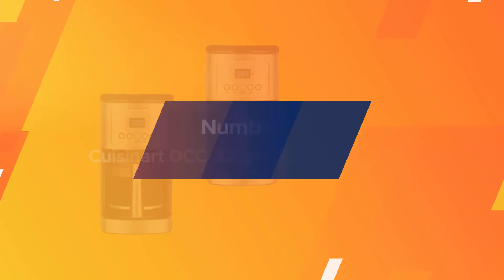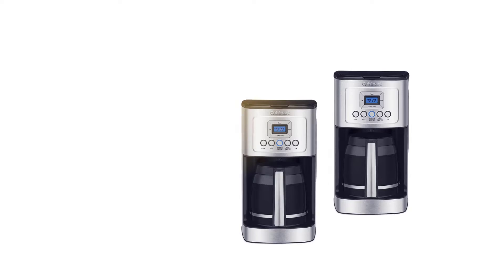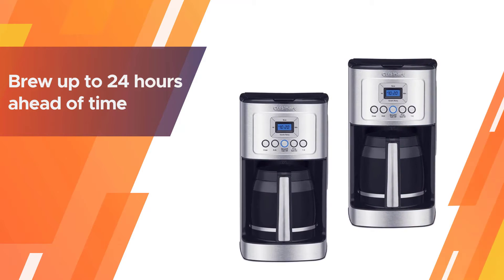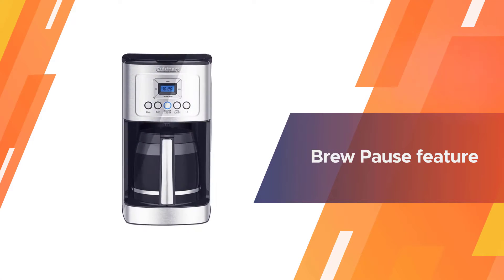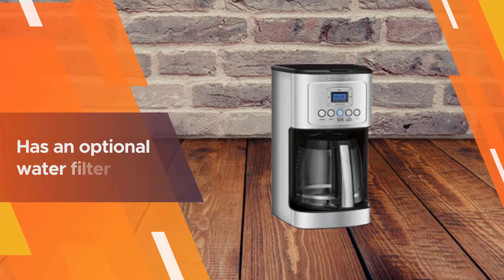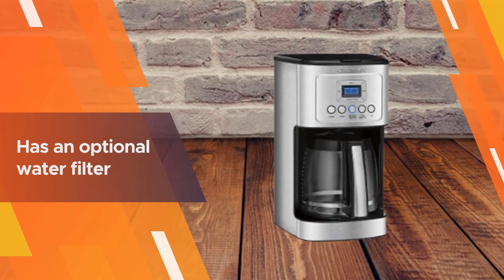Number two: Cuisinart DCC-3200 AMZ coffee maker. If you want customizable options without making it too complicated or expensive, the Cuisinart 14-cup coffee maker will hit the spot. Program your caffeine to brew up to 24 hours ahead of time, choose your carafe temperature, and even snag a cup before the pot is full.